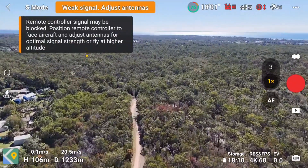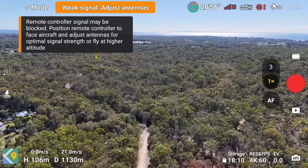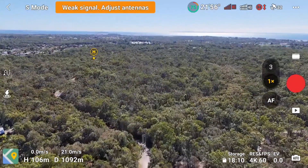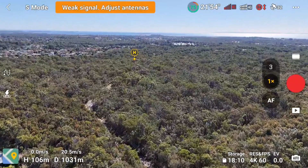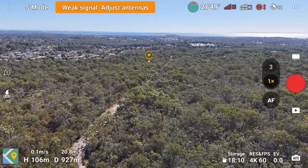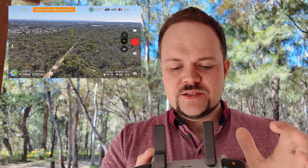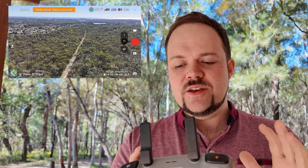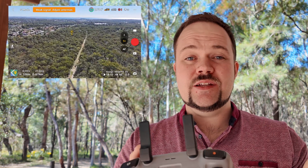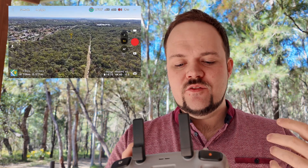As I start to fly back, I'm curious to see what happens because there will be a bit of delay as it switches from the 4G back to the remote controller. The remote controller has connected again, but there is a little bit of latency because it's just at the end of what it can actually handle — basically on the lowest point of the transmission, so it is going to be dropping out a little bit as I fly back.